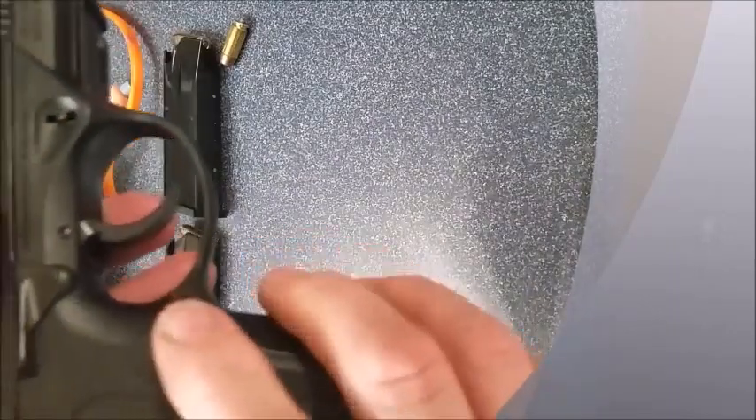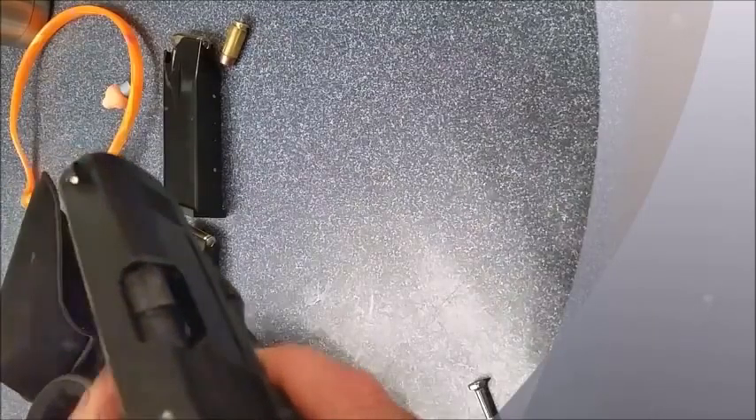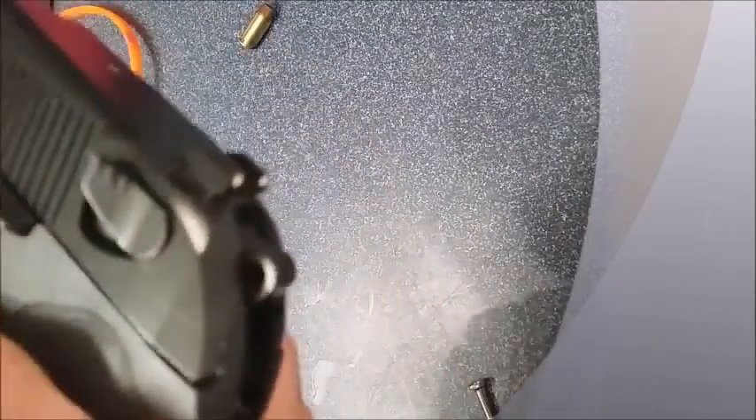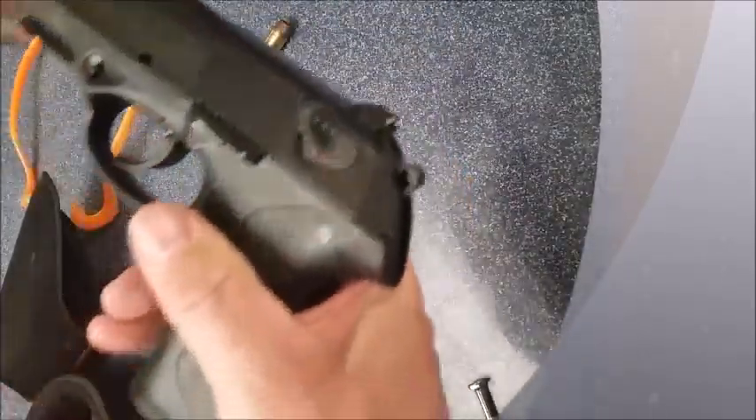Now the release button is on the right side of the gun. Let's test it for function — magazine out. It's that easy.